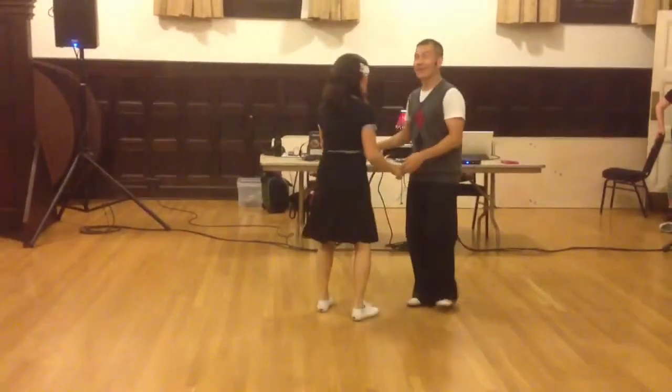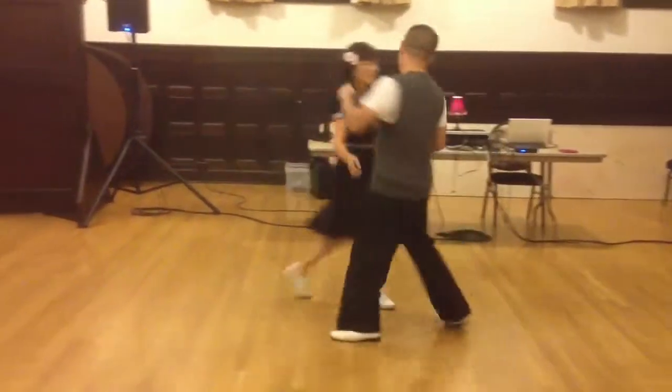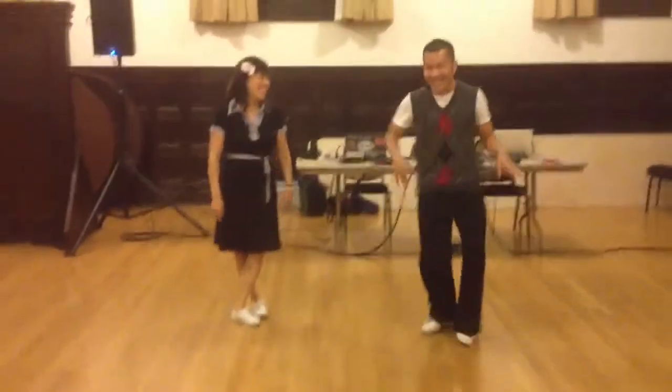One, two, three, four, and five, six, seven. And one, two, three, four. Bend, snap! One, two, three, four, and five, six, seven, eight.